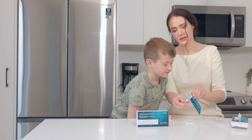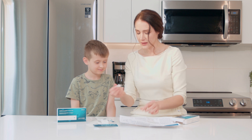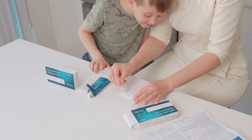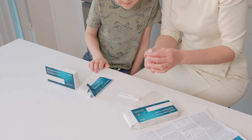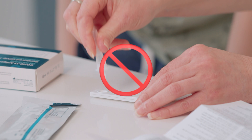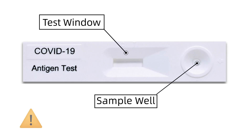Remove the test cassette from its sealed pouch and place it on a flat surface. Fill the sample well on the test cassette to the designated line, which is usually about a half a dropper full. Or, simply add four drops of the specimen into the well. This will activate the test and give you the most accurate results. Be careful not to touch the card with the dropper tip, nor touch the test window and sample wells, as these may prevent accurate readings.